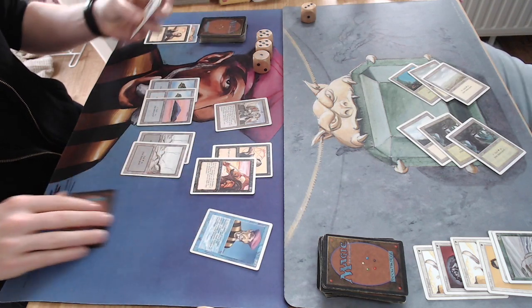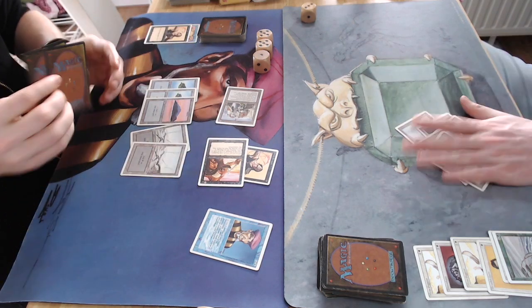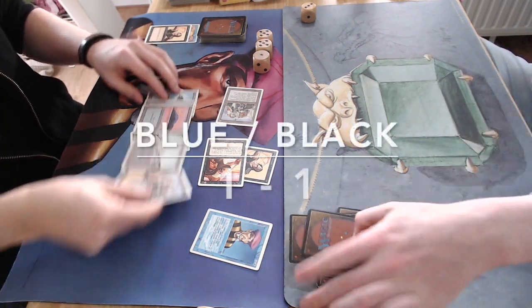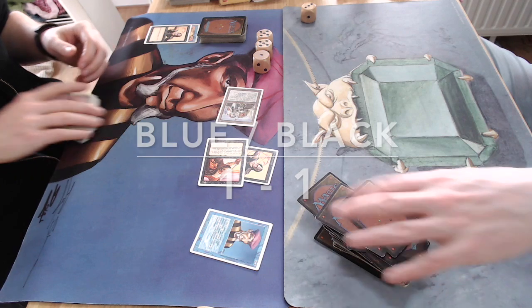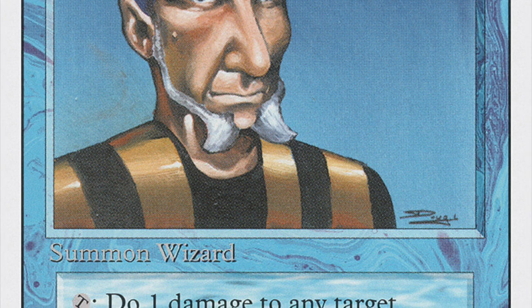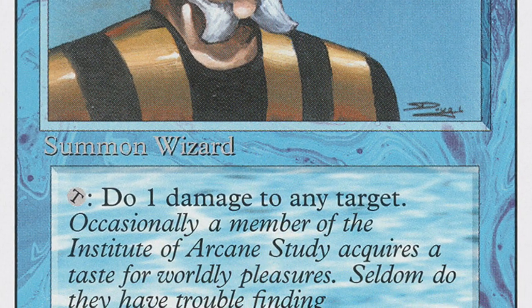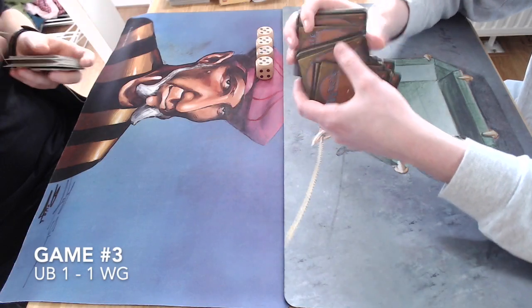Then it's my turn — I guess we're going to finish this. Attacking here and that's it. Game number two in the pocket for me! Here you can see how important and powerful the Prodigal Sorcerer is on a board like this. So it's one-one — we're going to a decisive game number three.